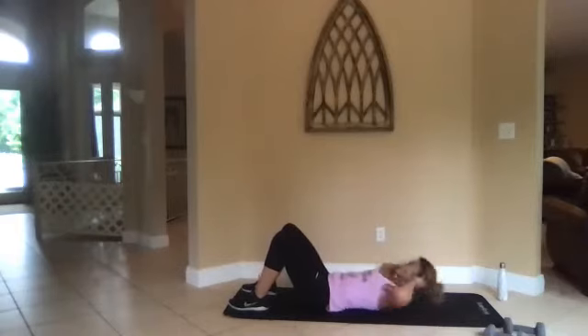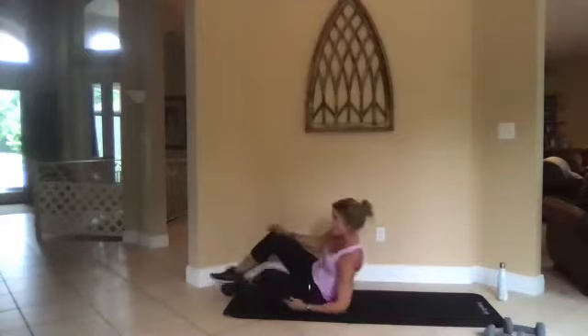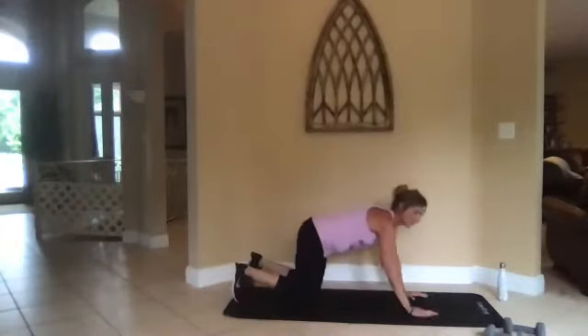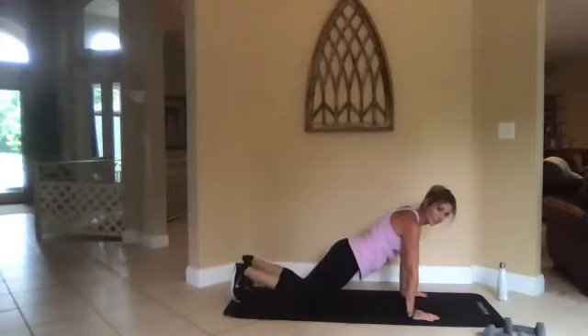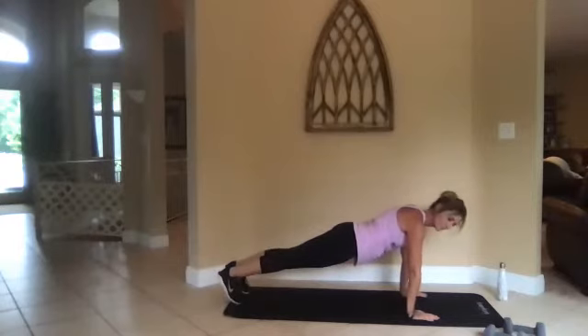We're almost to the end. Five, two, one, go. All right — plank. You can be on your elbows or your hands. If you need to be on your knees, you can plank right here — whatever works for you. Halfway there.